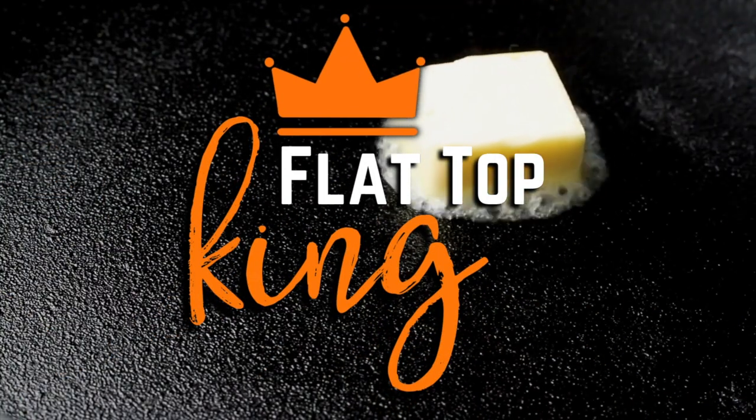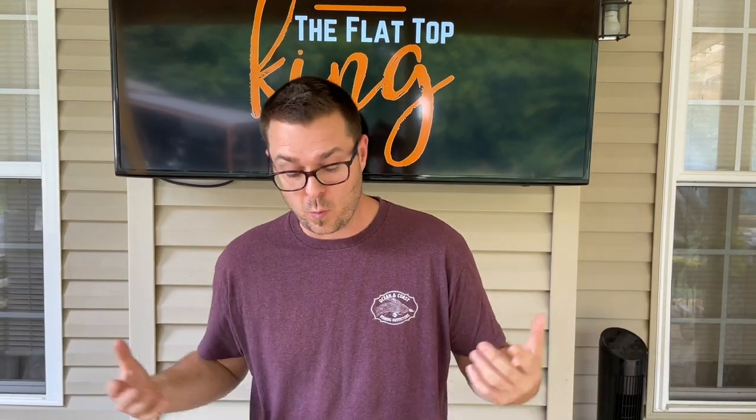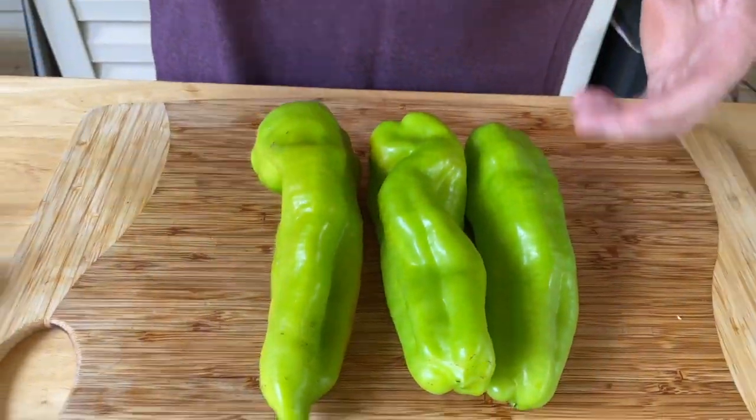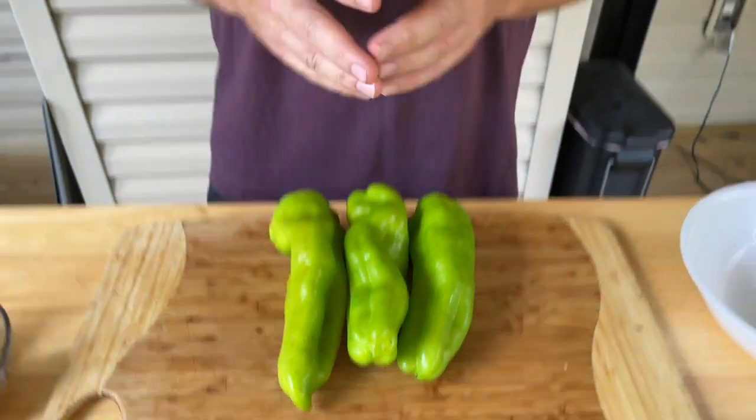Hey guys, welcome to the Plattstop King. Today we're stuffing peppers with leftover brisket. So you made your big brisket and if you're anything like us, you've got leftovers all the time. I showed you the breakfast sandwich with the bagels — absolutely phenomenal. Here's my second way: we stuff peppers, put them back on the grill, smoke them, and fill them with leftover brisket. We're going to call this fajita style stuffed smoked peppers with brisket.